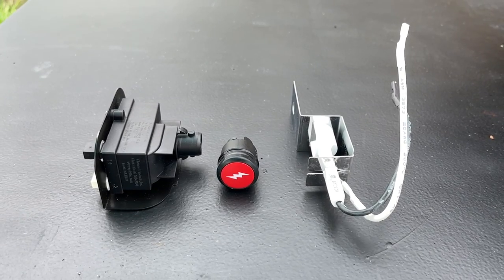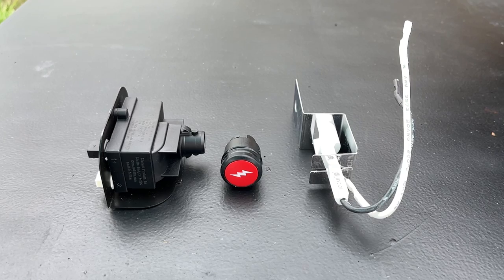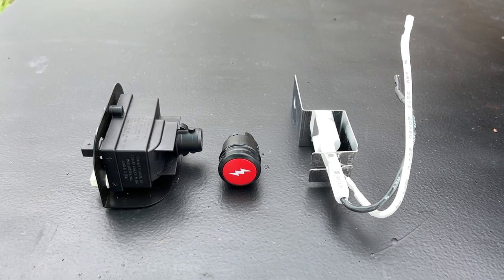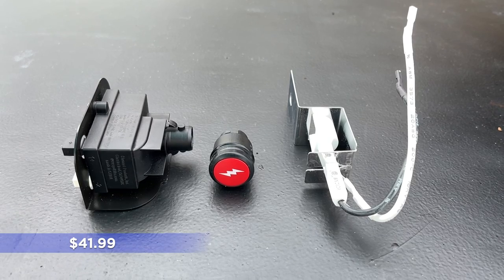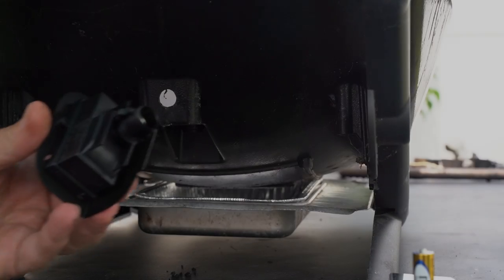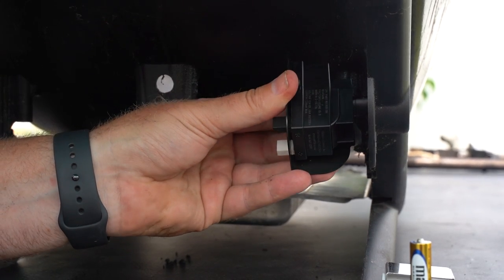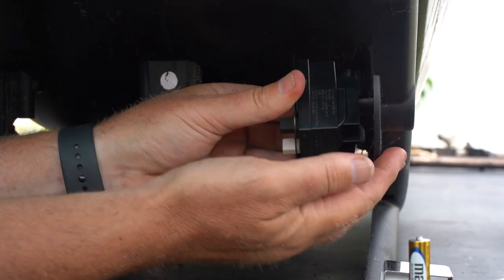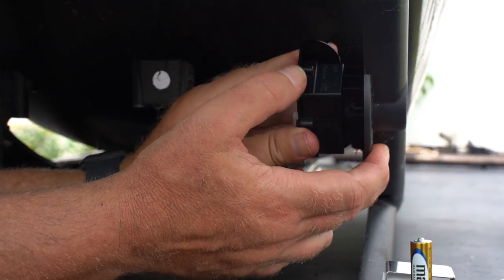This is what a new ignition looks like for the Q1200 and Q2200. It comes in three parts and they even throw in a free battery. This ran me $41.99 on Amazon. You take this part here — it's going to go in the back. Line it up with the little pegs where the holes are, push that in, and then it spins and should lock in for you.